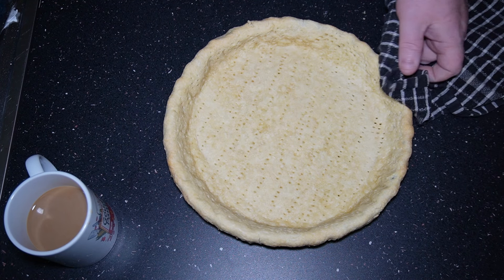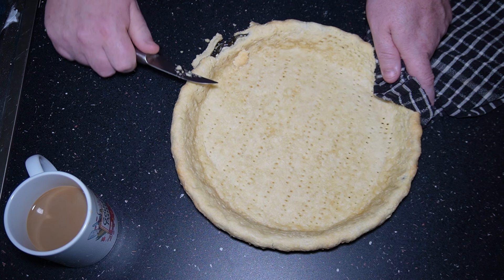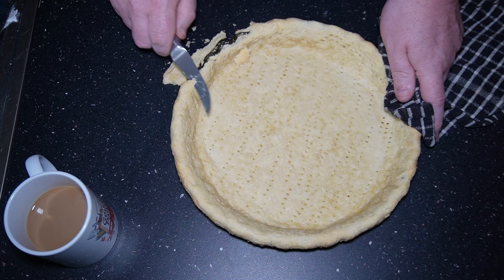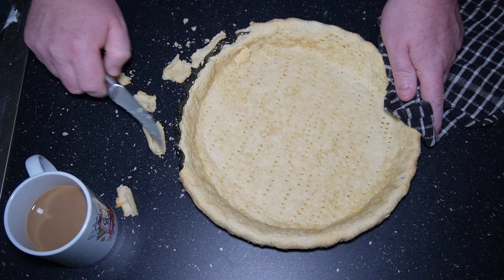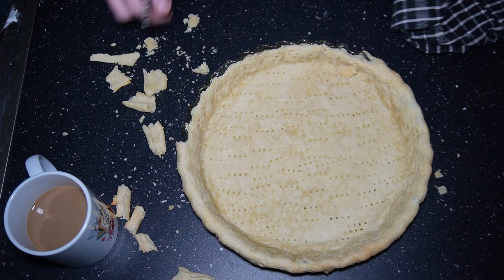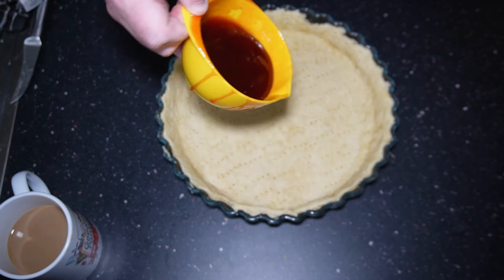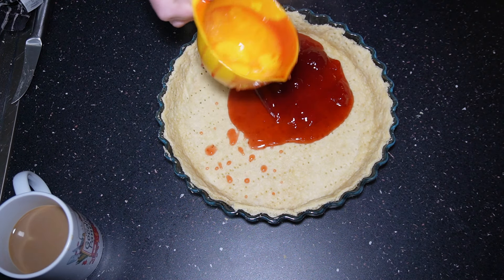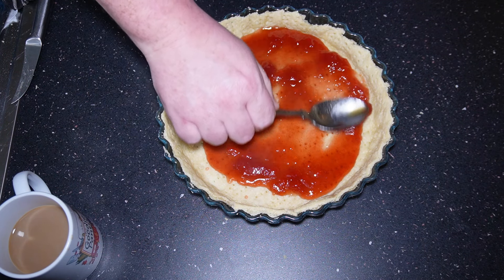Now I'm going to put parchment paper inside the pastry, gently press it in and line it up with the dish. Once that's done, I'm going to use baking marbles to weigh it down. If you don't have baking marbles, you can use rice — just empty a bag of rice into the parchment paper and it'll do the same job. But baking marbles aren't really expensive; you can pick them up at most places for around £3.99.